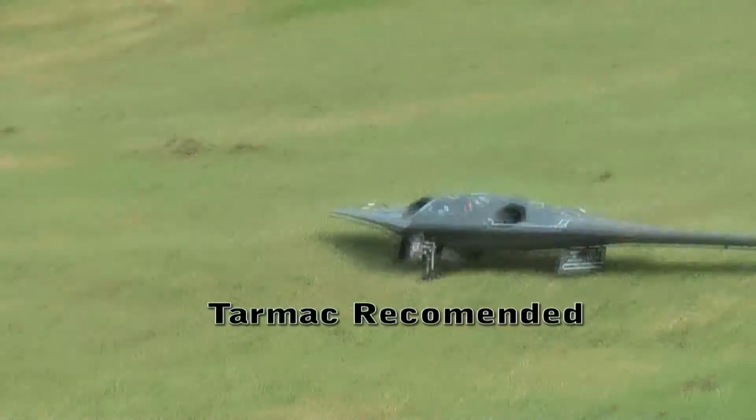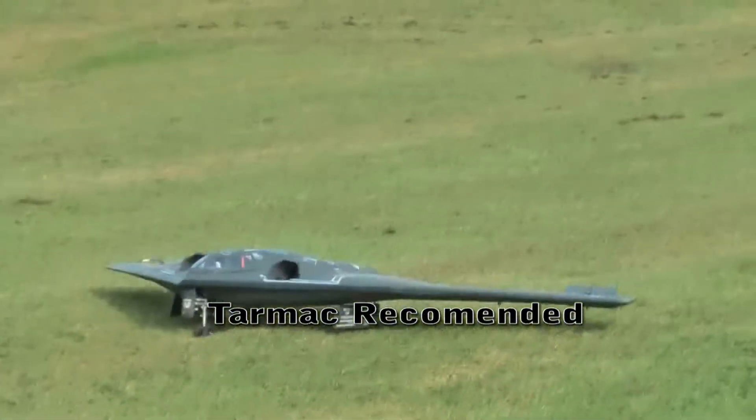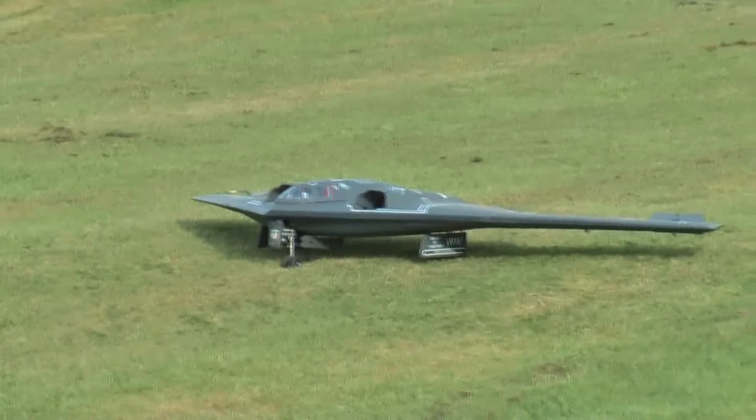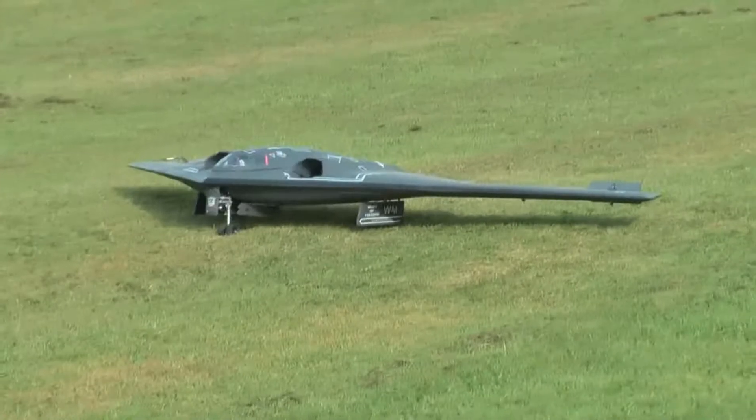It's got to be, hasn't it? Yeah, there's nothing else, is there? What are the flaps that are open? That's rudders. I don't know. Yeah, I think so.